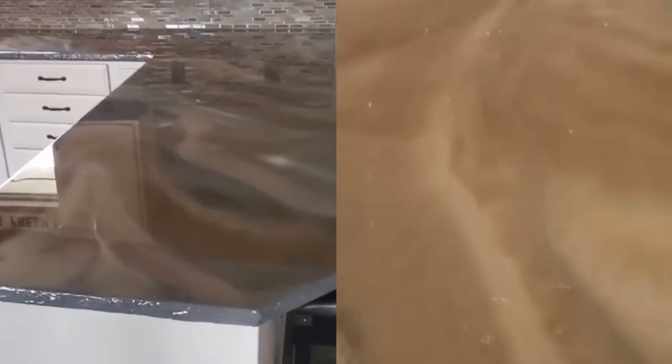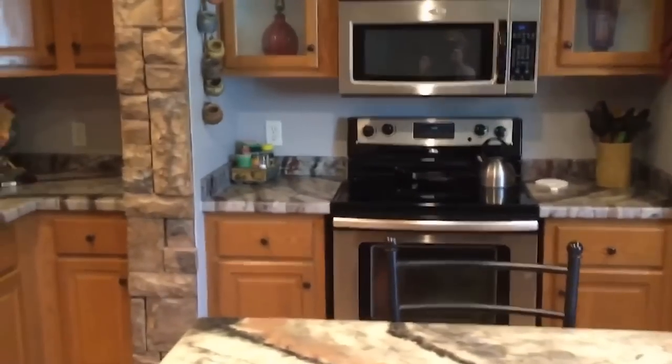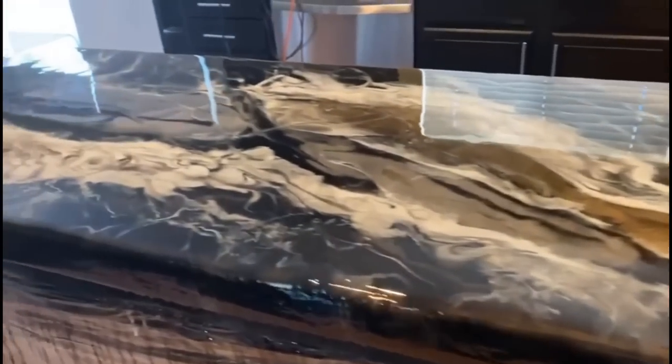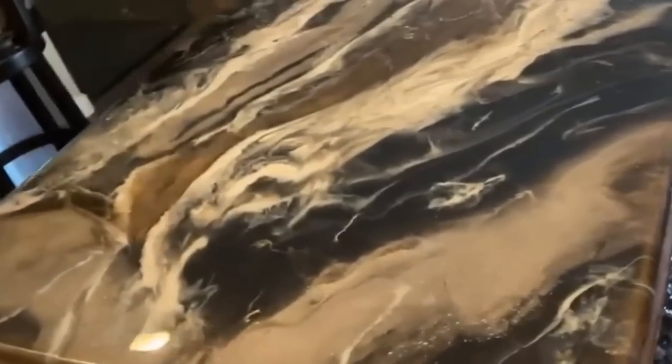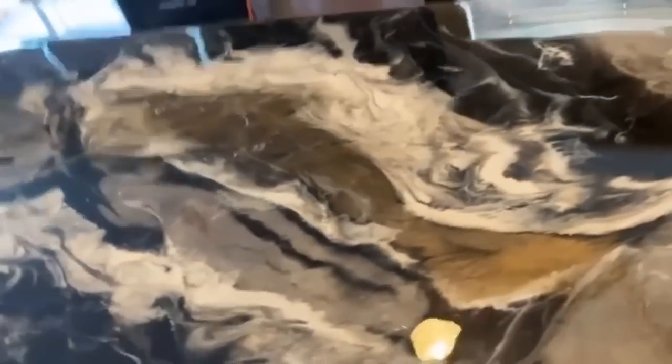We did countertops with Stone Coat Countertops Epoxy. Thank you, Stone Coat Countertops. I love it — it's so pretty. It looked like that, and now here it is. It's my first time using Stone Coat Countertop products, and let me tell you, Mike is correct — it is super easy and super fun. Good luck on your next project.